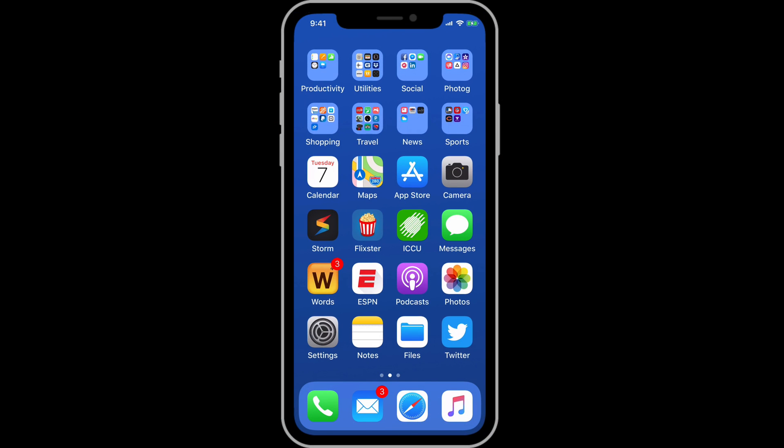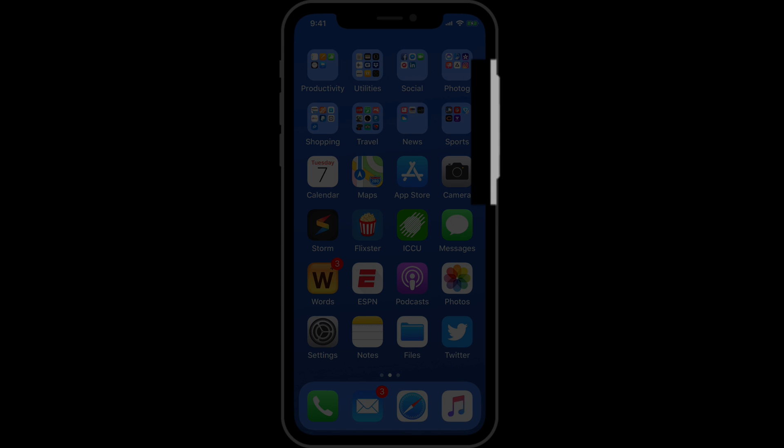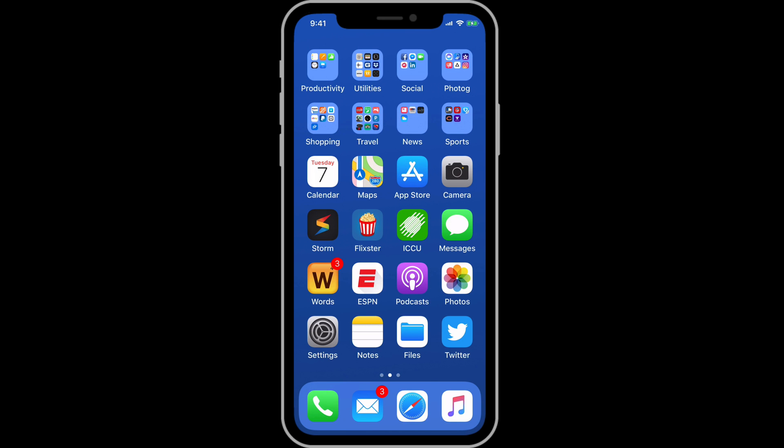With the removal of the Home button on the iPhone X, the Side button gains more capability. With a single press of the Side button, it will still either sleep or wake the iPhone.